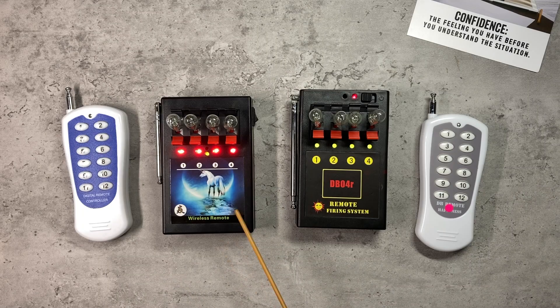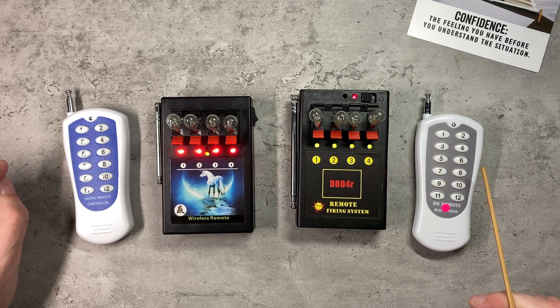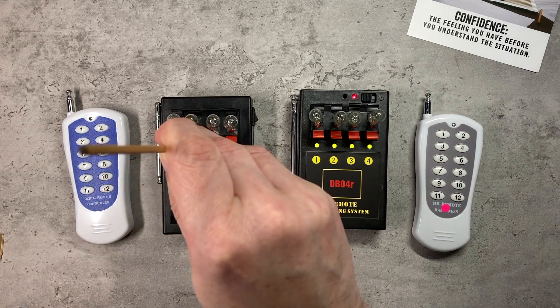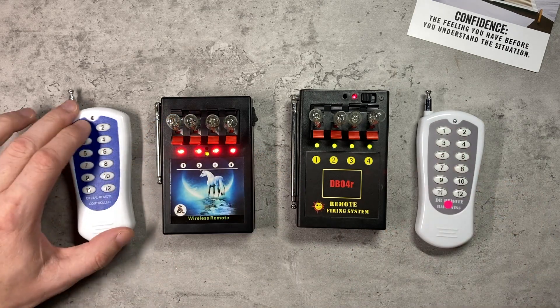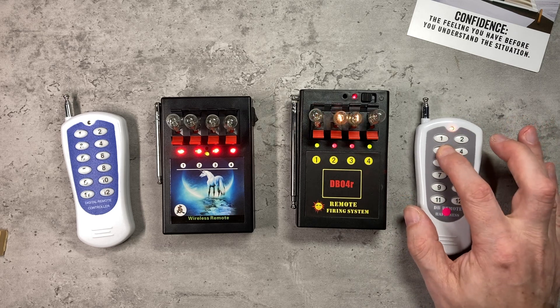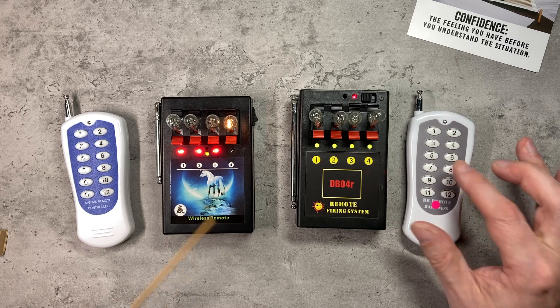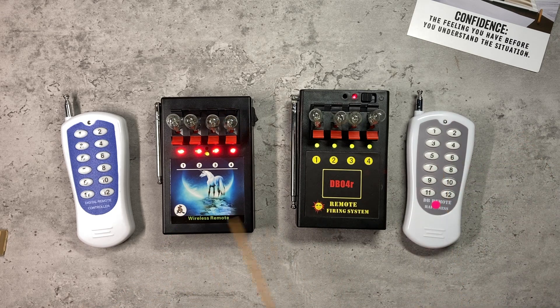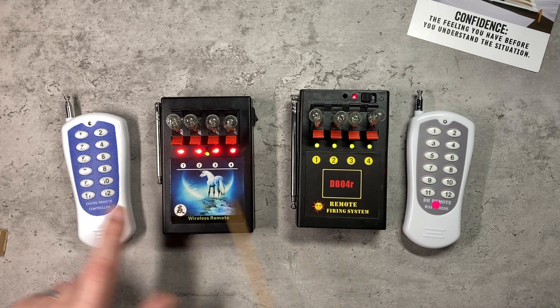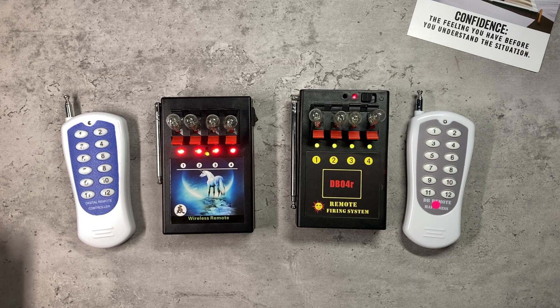Another thing you might want to do is turn two different 4-cue systems into one 8-cue system — and yes, that is possible. At the moment we've got two systems each firing from buttons one to four on their respective remotes. If I put the one on the left into programming mode and assign it to button five on the DB04R remote, the left remote serves no purpose, but buttons one to four operate the DB04R and five, six, seven and eight operate this system — turning this into an 8-cue system. You can do it either way around.